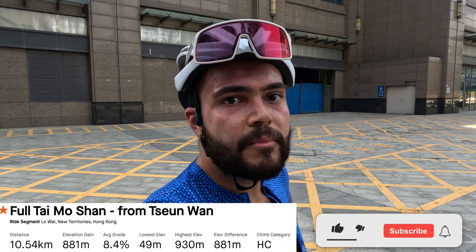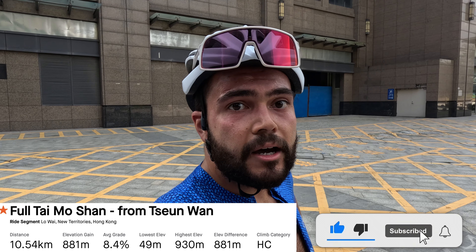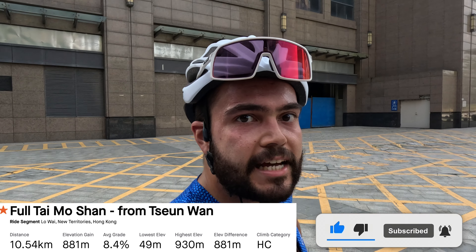Hopefully I'll get to that climb at some point — maybe go really early in the morning before the guards are there. There are also some more climbs across the border in Hong Kong, so that's the plan too. There's an HC climb which I'll attempt someday. That's it for this one — see you in the next video!